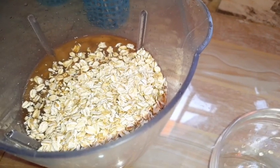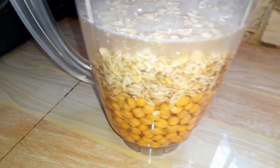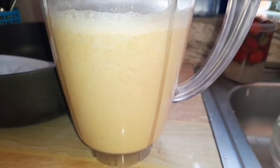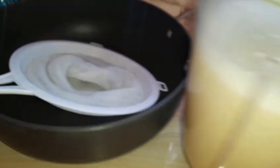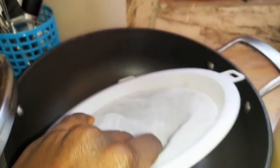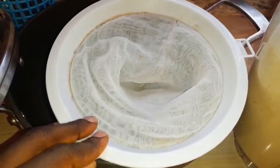Rolled oats has the tendency to absorb water — it behaves like gum. I've added the cover and I'll blend this for roughly two minutes. This is how it came out. You want to blend it as much as possible just to extract the milk from the two ingredients.